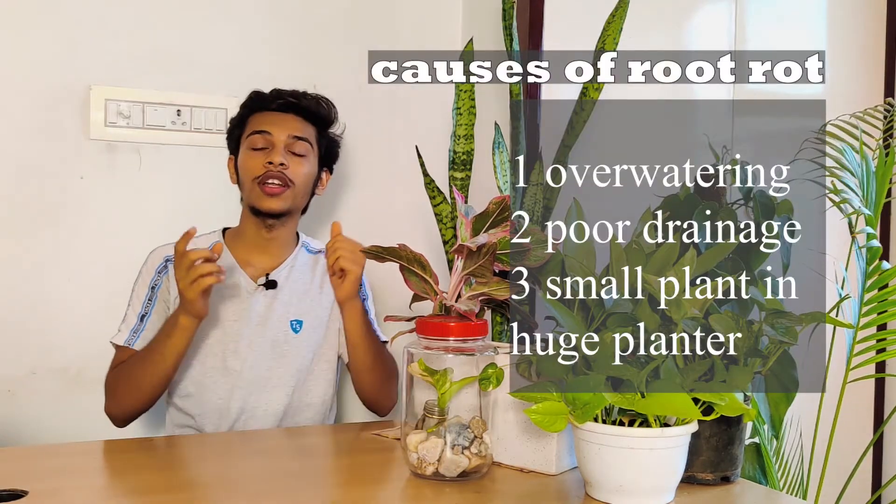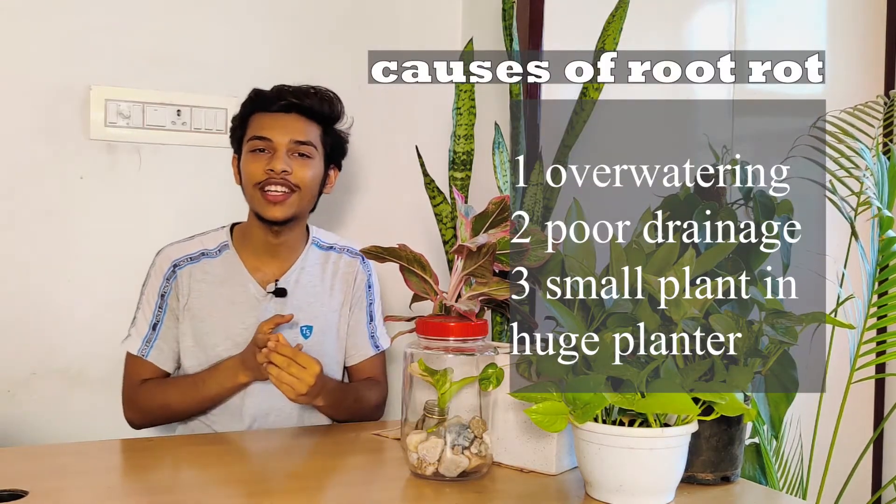If you are a plant collector or a plant parent, you must be aware of the fact that root rot is a real problem for houseplants. The main causes of root rot are overwatering and a poorly draining pot. If you have planted your plant in a huge pot and your plant is too small for the pot, this will eventually cause root rot. These conditions converge into one condition: a soggy condition.